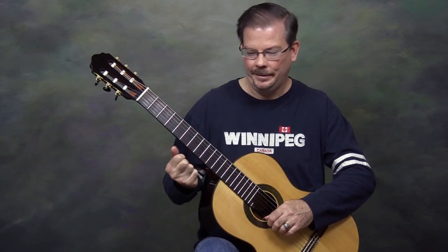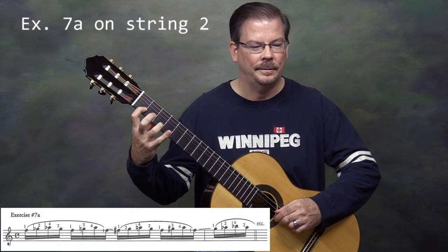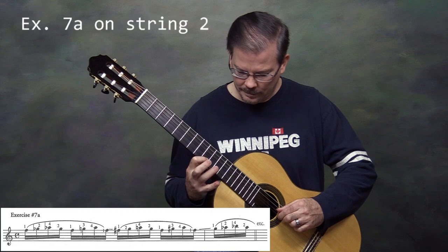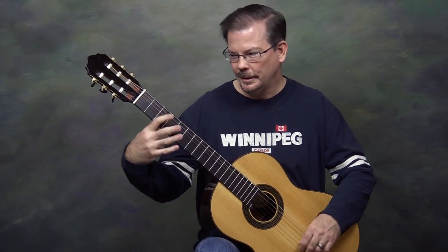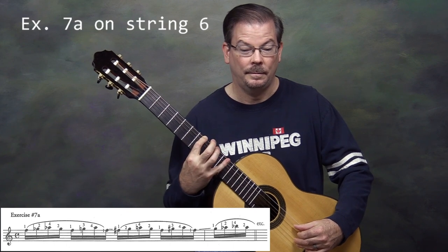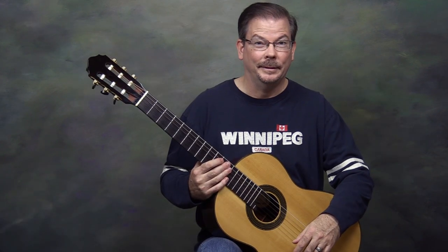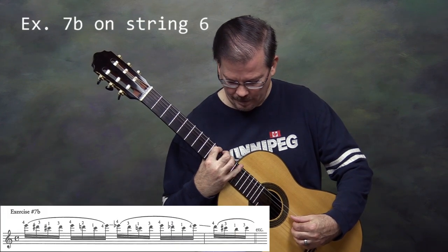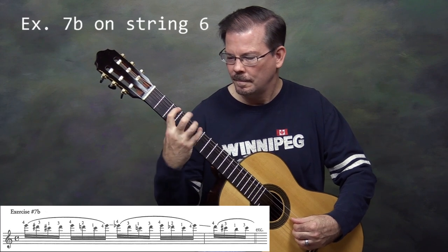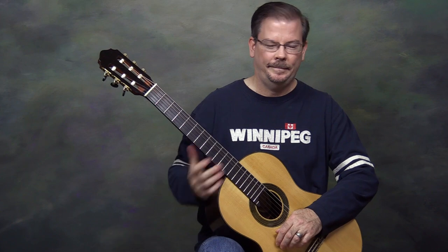Work that one out a few times and see how your left hand feels. You could try exercise 7a on other strings — let's do the 2nd string a little bit. It actually felt a little easier on the 2nd string. But if you get down to the bass strings, that was fun. Let's try 7b on the 6th string and find out how difficult that is. Shake out the hand and let it relax.